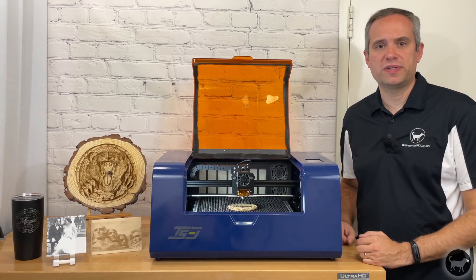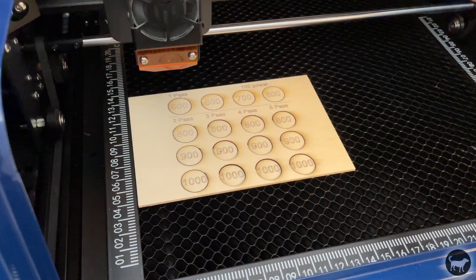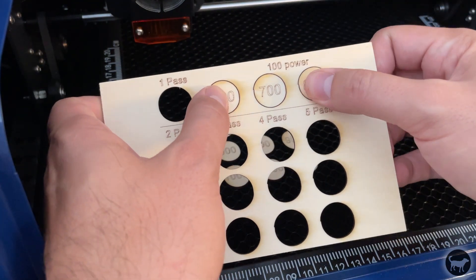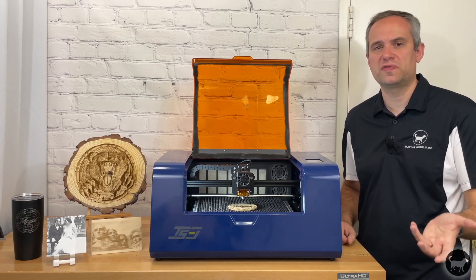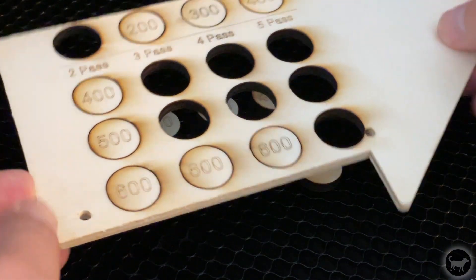Next, I burned a Mount Rushmore image onto a piece of wood and again I thought it did a decent job. After that, I wanted to test some cutting with this machine. I made a test file that I ran at speeds from 100 to 400mm in one pass and 400 to 600mm in up to five passes, but everything cut through this 3mm piece of wood, so I doubled the speeds up to 1,000mm per minute. I found that around 350mm per minute worked well in one pass. To reduce char, you could do up to 800 to 1,000mm with three passes. Currently there is no air assist for this machine, so more passes at faster speeds would improve the burning or charring. You really have to test the type of wood you are using since not all plywoods are the same.